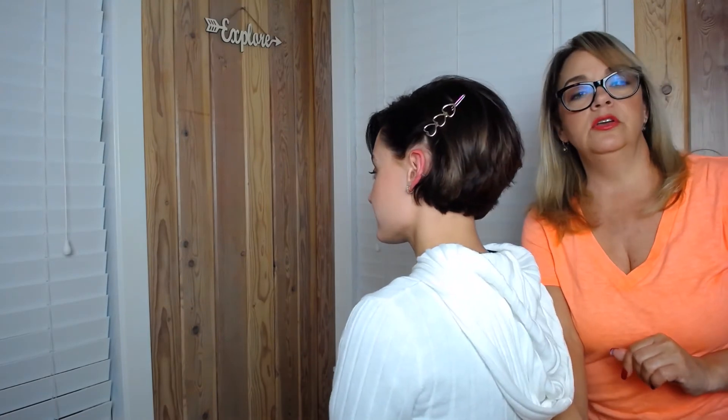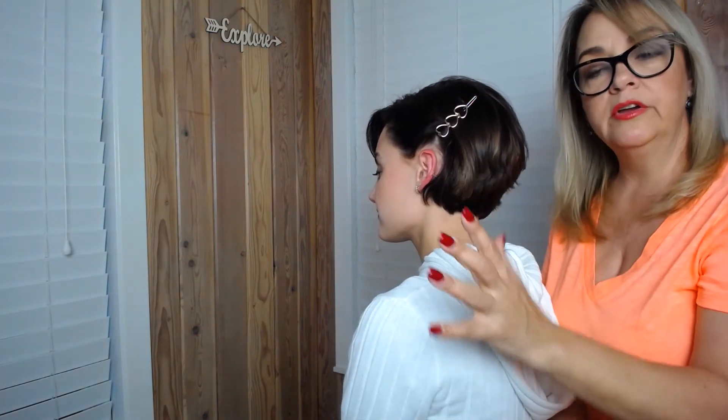I'm going to show you how cute that is. Basically you just blow dry your hair, put the beret on, and that's really simple and easy.